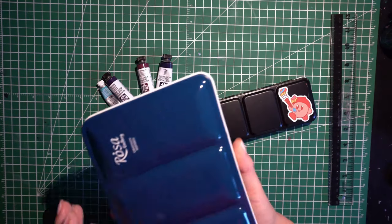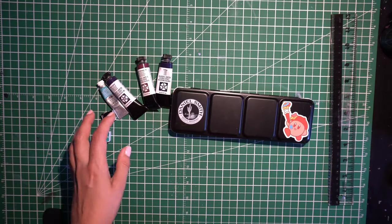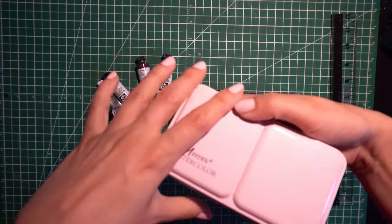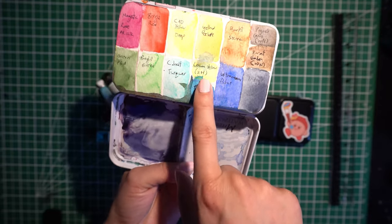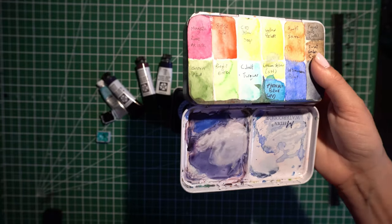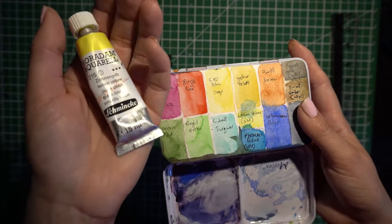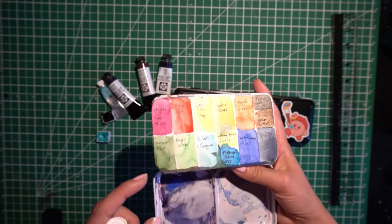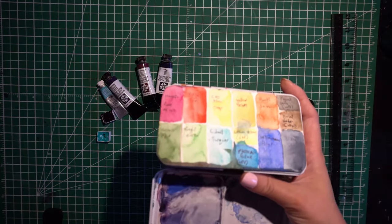I like the Rosa Gallery ones just because there are bigger wells, and I just found for travel it's nicer to have the bigger wells — I get very messy. So half of the Rosa Gallery ones are in the Rosa Gallery set, and then I kind of mishmashed a couple of others. I did have a Schmincke Horadam — those are crazy expensive — but I only got the lemon yellow because I just needed a professional grade lemon yellow at the time. So with Phthalo Blue and Quinn Rose and that, that's just the three colors I rocked with.